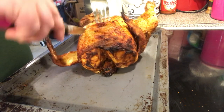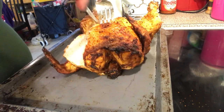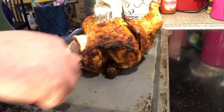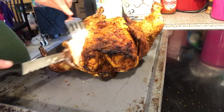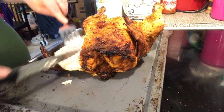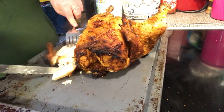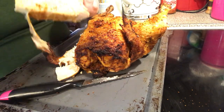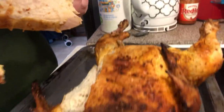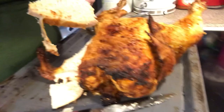So let's cut in here. Look at that juicy chicken — it's gonna be so good! We're going to have this tonight for dinner. Look at that yummy chicken, it's super moist and flavorful.